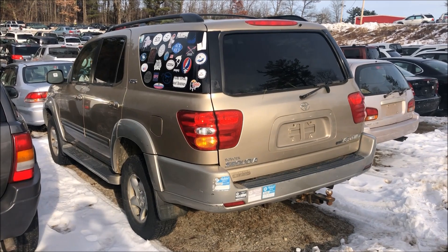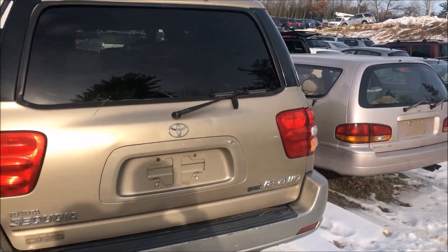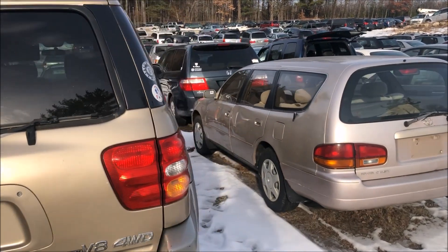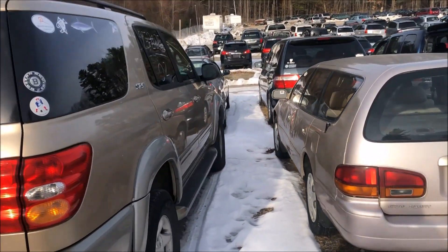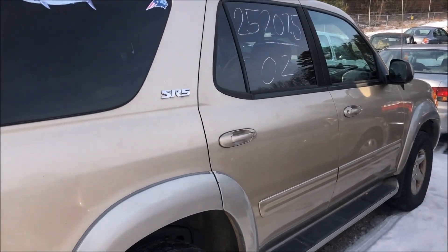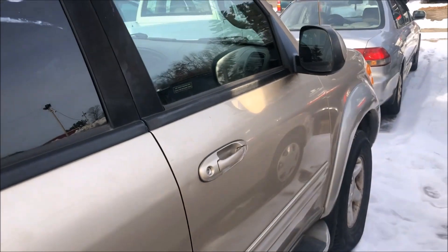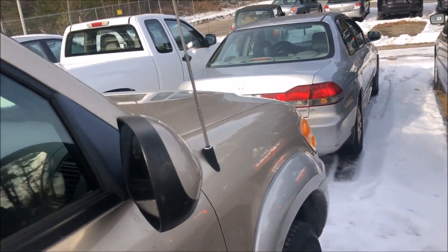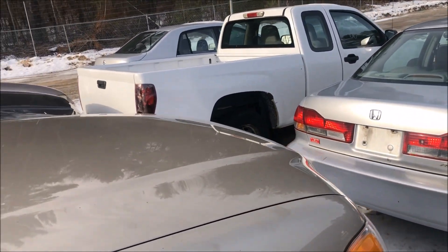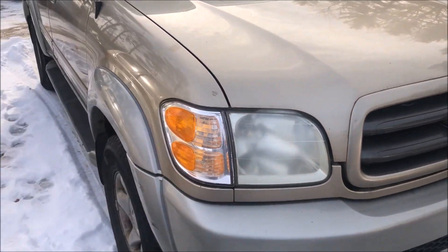Alright everybody, I'm here at the auction today and my uncle purchased this Toyota Sequoia last weekend with the holiday. He didn't have time to pick it up, but we're here today to pick it up. This was an online auction car — it's a two-owner Sequoia that I am looking at for the first time here, but I did send it to him. It's one I recommended to bid and buy and I think he found a good one.